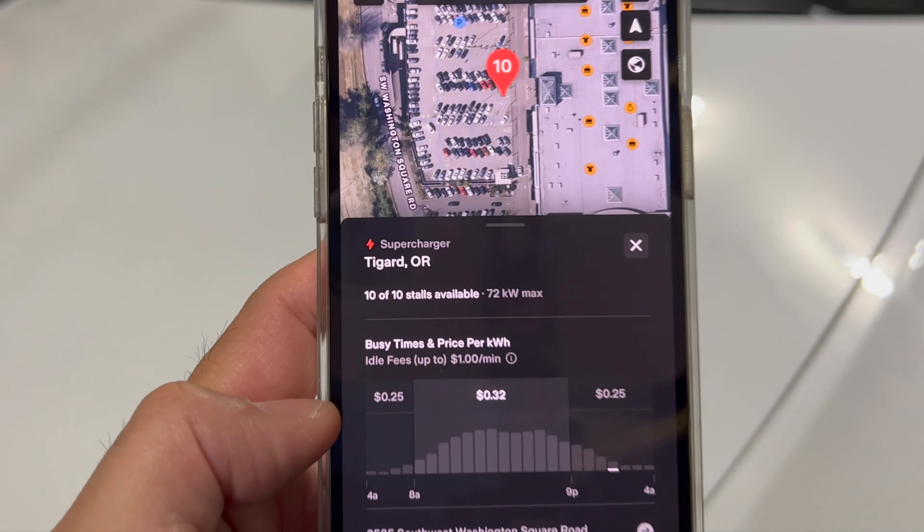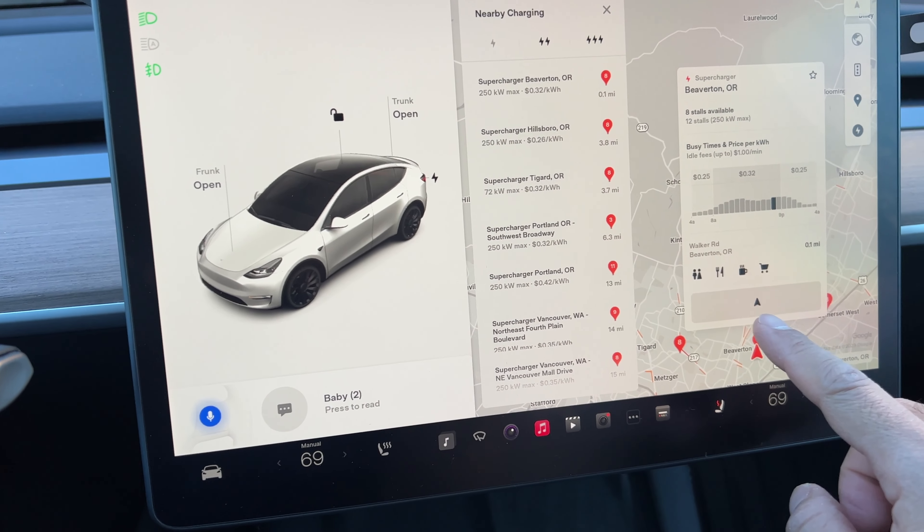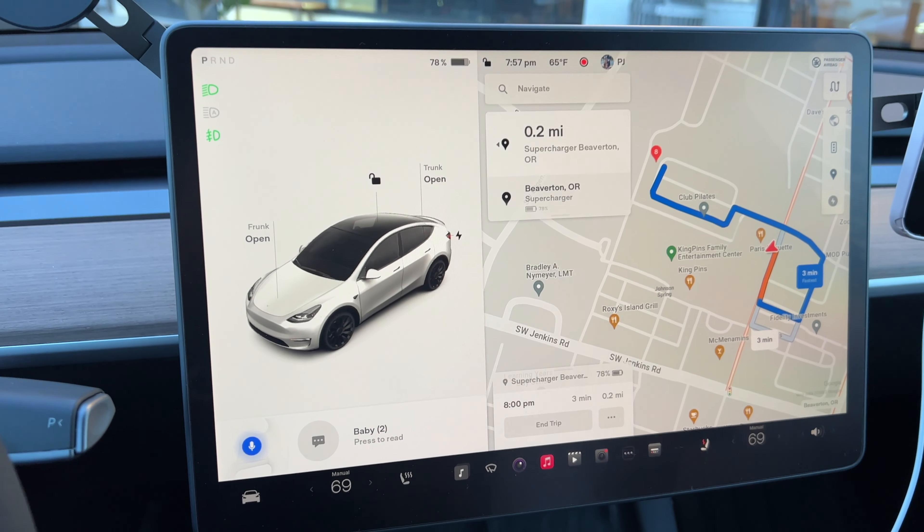Once you get to the car, navigation will route you to that supercharging station. The other option is your Tesla touchscreen — simply look at the map and touch the circle lightning bolt icon to bring up supercharging stations, select your destination, touch the send icon, and navigation will start.